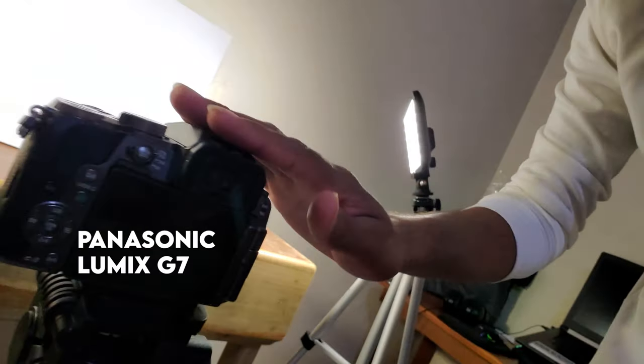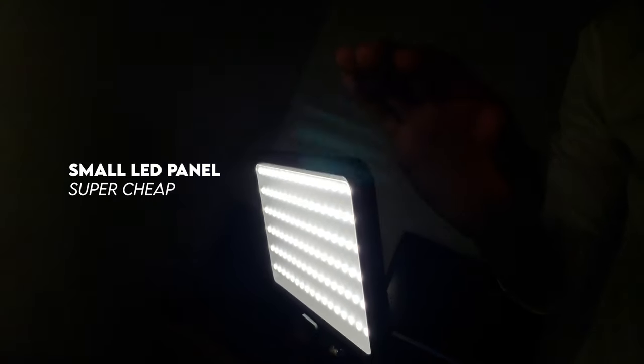Welcome back to the channel guys. You know how I do my video shoots — I'm always on a budget and I always try to use stuff that you can use at home to make super videos. So as you can see over here: trusty camera, Lumix G7, light number one, light number two. Let me make some amazing videos.